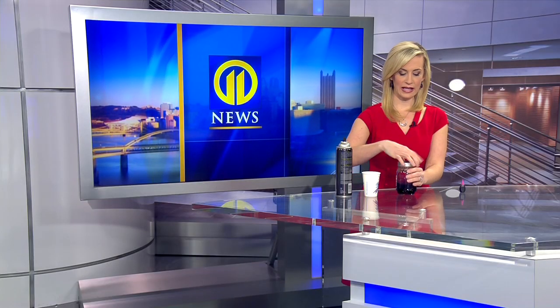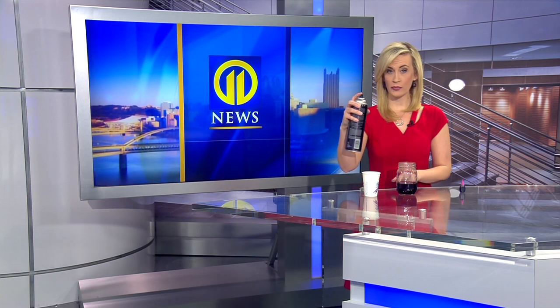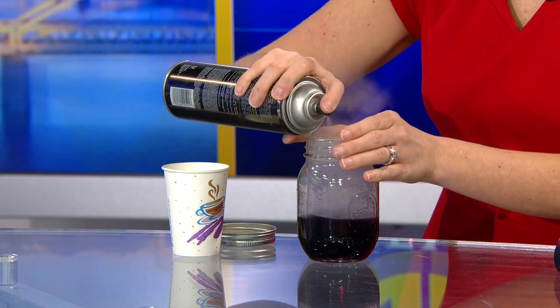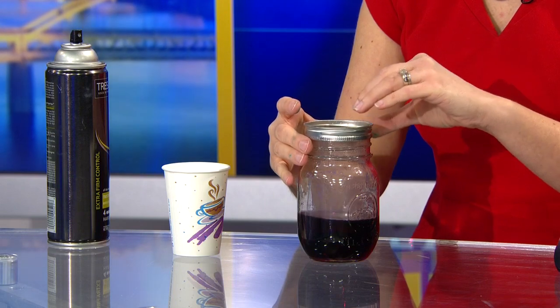Once you do that, remove the lid, and the next few steps are going to be pretty quick. You're going to want to take one long press of hairspray or a couple of quick presses — just make sure you get that hairspray in there. And then quickly put the lid on upside down.